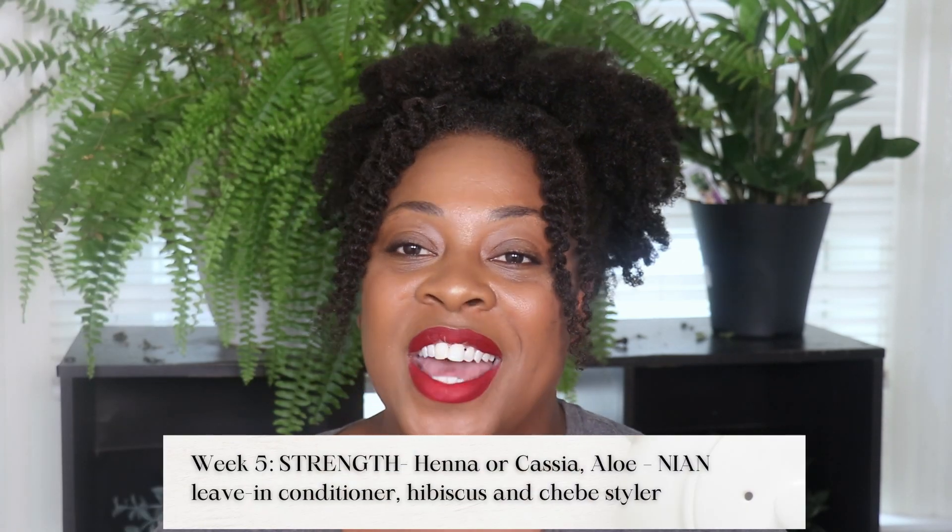Okay, so today begins week five of our herbal tea challenge and it focuses on strength. A lot of people immediately think, 'Oh my god, strength — my hair doesn't need anything more strengthening, it needs more moisture.' But wait, today I'm going to share with you why your hair actually might need strengthening treatments as well as moisture to maintain a proper balanced hair for soft, moisturized, and growing strands. So let's get into today's Tip Tuesday.